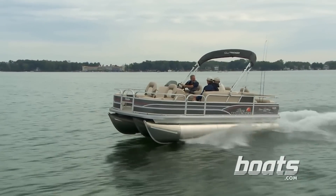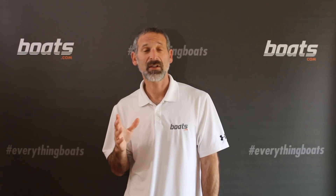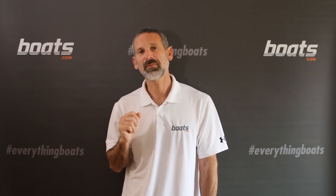You are thinking about swapping out that V-hull for a pontoon boat? Well, truth be told, driving a pontoon boat is not a heck of a lot different than driving a V-bottom boat, but there are some special considerations to take into account. Here are three tips that will help you be a better captain when you're running a pontoon boat.